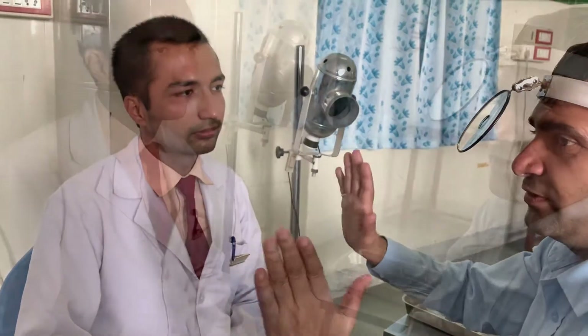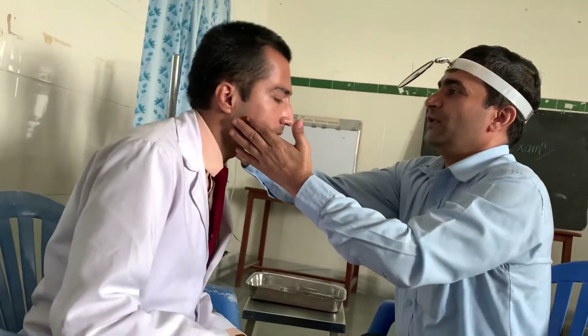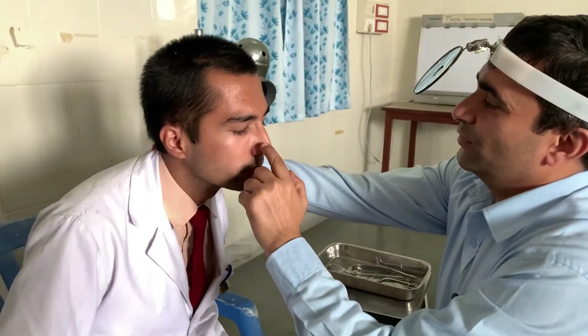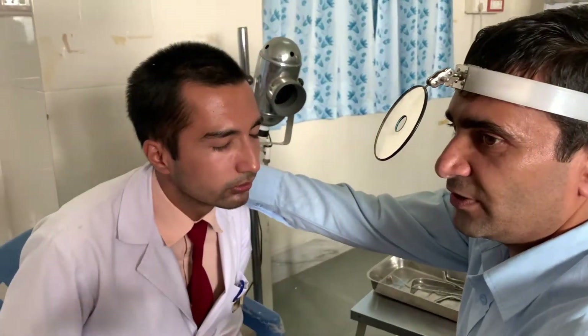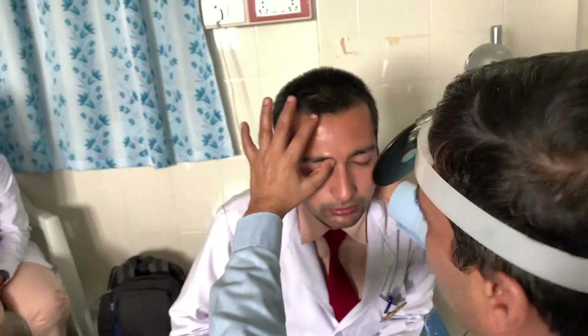Now we come to the examination of the paranasal sinuses. It is better that the external examination of the paranasal sinuses be carried out at the same time as the external nasal examination, because the external points of the maxillary sinus, frontal sinus, and anterior ethmoids lie just beneath the skin. We will palpate the frontal sinus first — the frontal sinus is palpated at the superomedial aspect of the orbit, which is the floor of the frontal sinus.